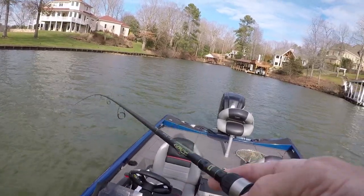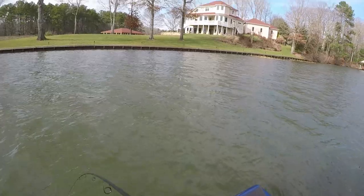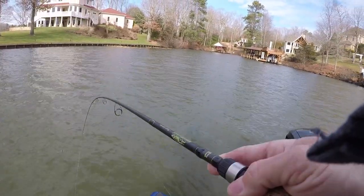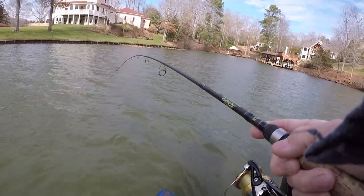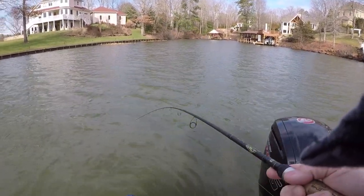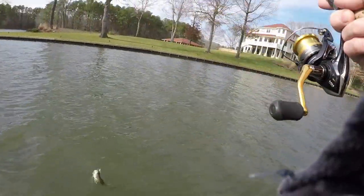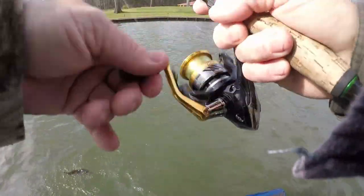I'm gonna tell you, they're not easy to catch today. I've seen a couple get pretty close to the boat on live scope - I toyed with them and they wouldn't touch it. Four of them just followed it. Once they see the boat they're suspicious - they ain't dummies. They've been around a while. Sometimes they act like they have no sense at all, but they're not as dumb as we think they are.